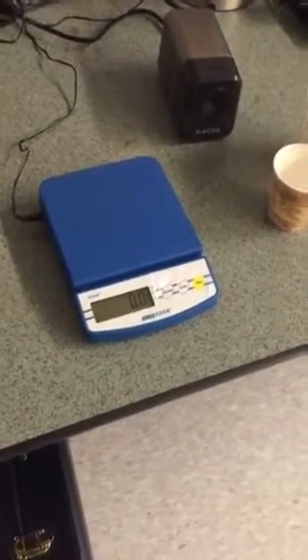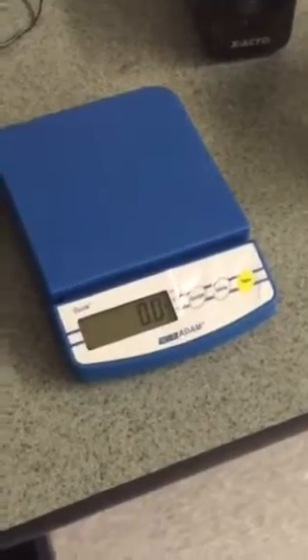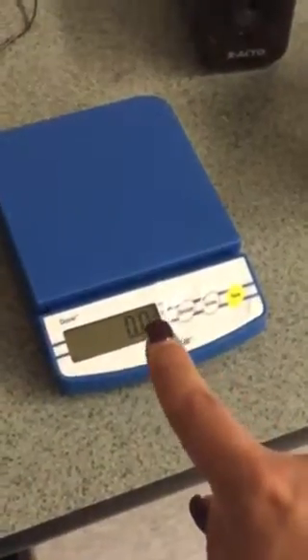Ms. Soleri here, demonstrating how to use a digital scale with the tare button feature. Notice that the scale has been powered on and that the arrow is pointing to the gram feature, meaning we don't have to hit the unit button to reset.